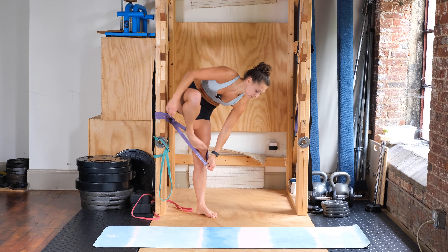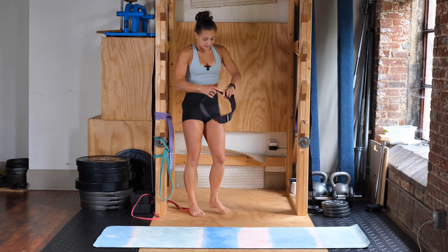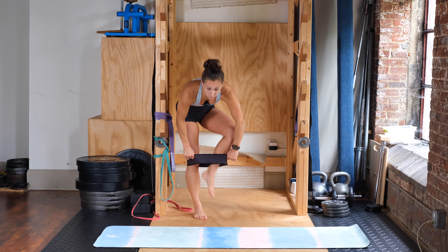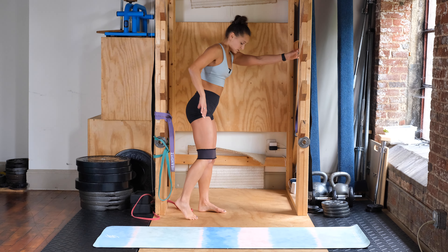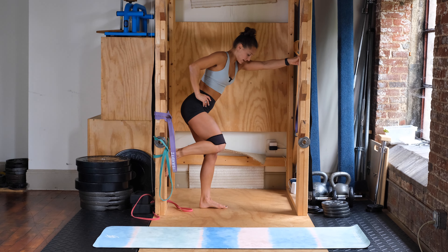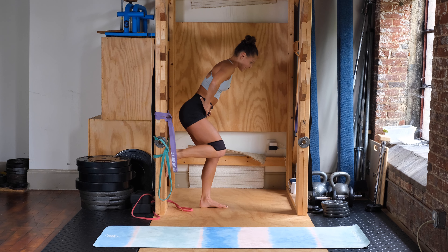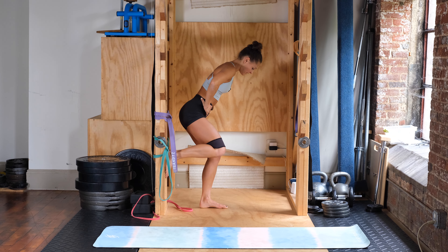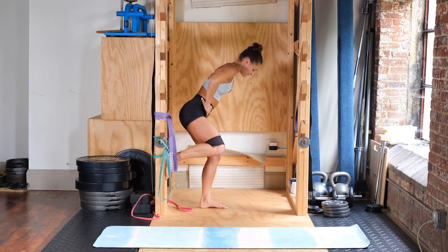Going into the last round of standing banded clamshells. Keeping your back nice and flat, stomach tight, hips square, facing the ground — not letting yourself twist as you move the knee out to the side. You can hold on for balance if you need. Foot is about knee height. Ready, three, two, one — out and in. We're doing ten on each side, not letting the stance leg fall in at any point.